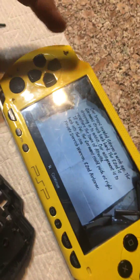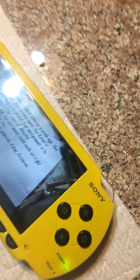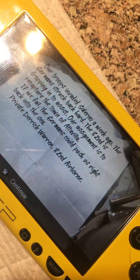A lot of you on YouTube have been asking how to fix the noise that comes from the UMD drive when you play your PSP games — like sometimes it'll be a loud screech or whatever.